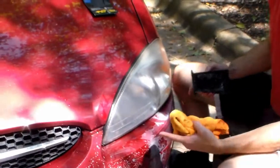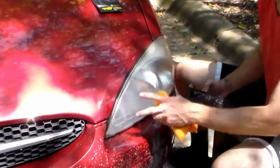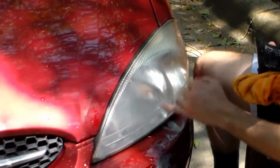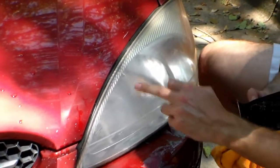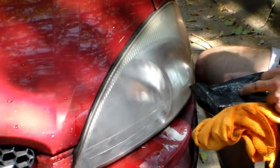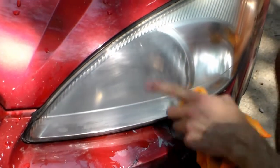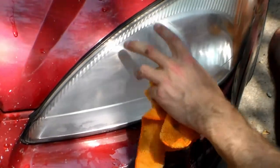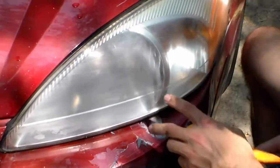After just a couple minutes of wet sanding, you can already see this is looking a hundred percent better — it's coming out clear, I can see inside the lens now, which I couldn't before. There's still a little bit of fogginess on this lens, and it's a little smoky — I think that's because I'm using the rougher sandpaper. So I'm gonna go over it with some thousand grit to really clean it up, but this is working a whole lot better than I expected.